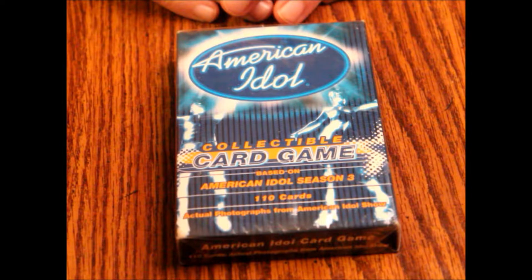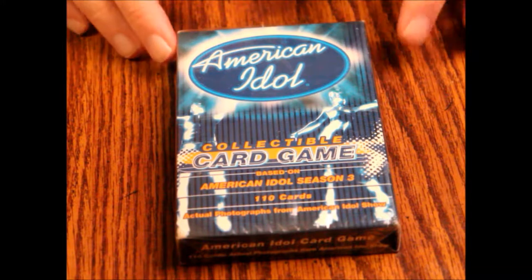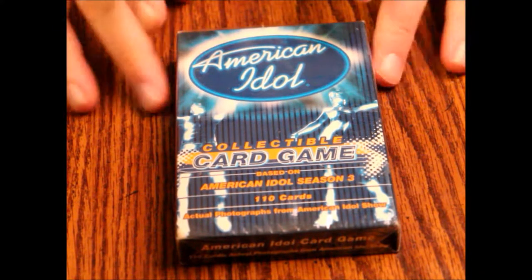Hello and welcome to another episode of What's Inside. Today we're looking at the American Idol collectible card game based on American Idol Season 3. It's got 110 cards and scenes from the show, photographs from the actual season 3 series. The contents are 110 playing cards: 32 singer cards, 33 judge cards, 38 song cards, 7 special effects cards, and a simple-to-learn rule sheet. Average playtime is supposed to be 30 minutes or less, two to six players, ages 9 and up.